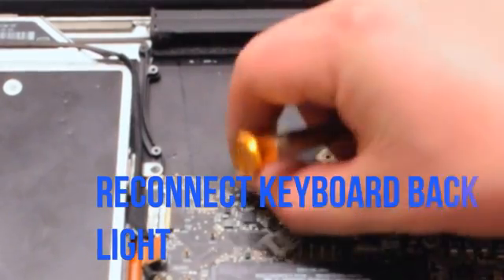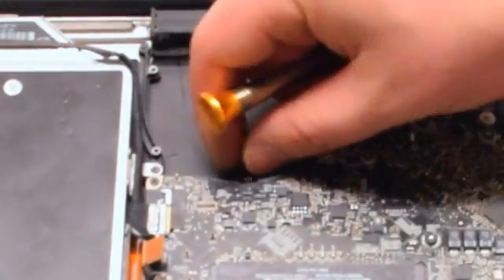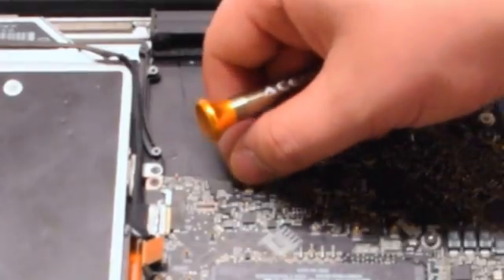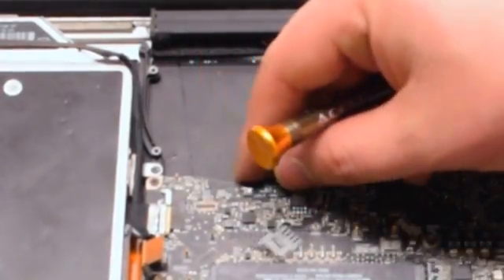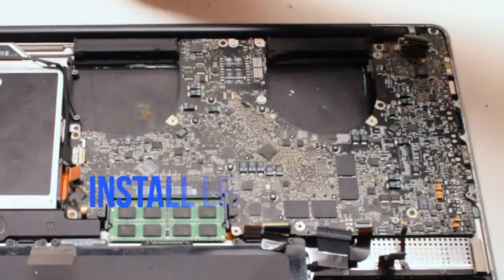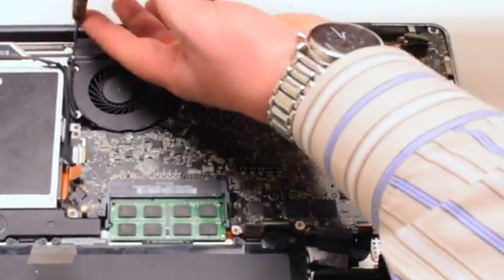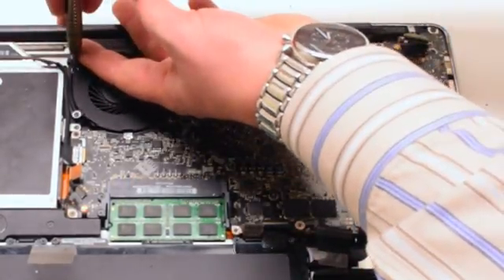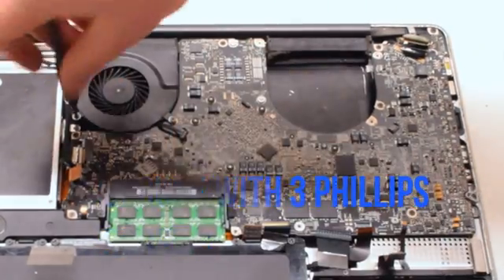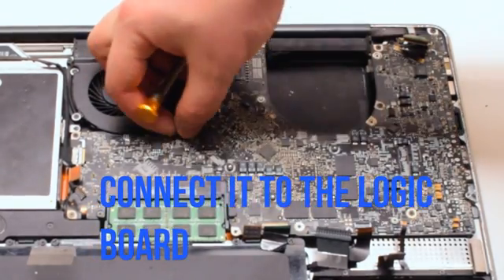Go ahead and secure the logic board with the six Phillips head screws. The first cable to reconnect is the keyboard backlight cable, located near the left fan. Make sure that the eyelash is up on that socket and push the cable in, then put down the eyelash, locking it in place. Insert the left fan and secure it with three Phillips head screws, then reconnect it to the logic board.